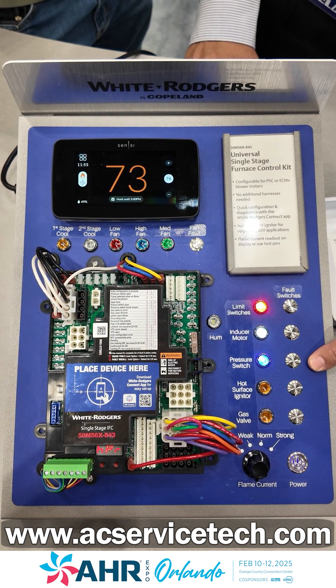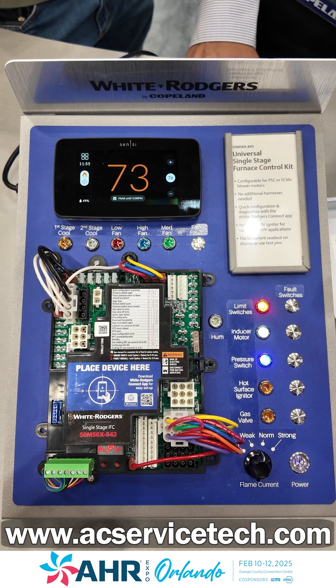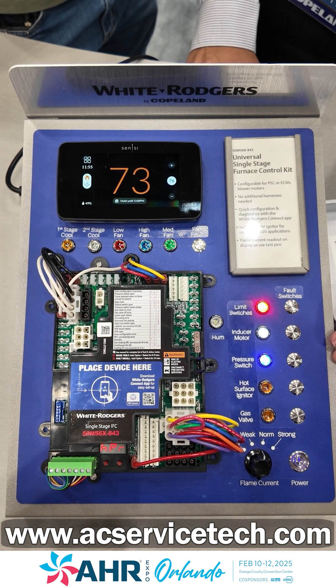We have the pressure switch closing and then we have the pre-purge. I have shortened it for the simulator here to a 15-second pre-purge.